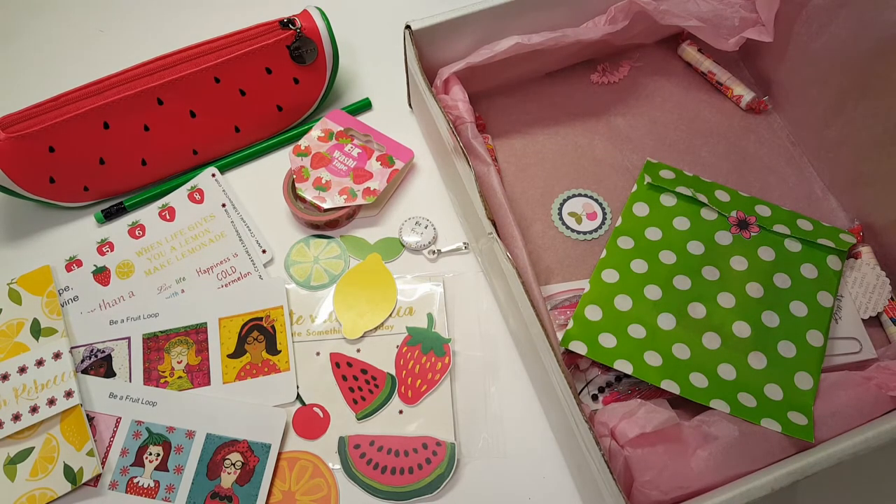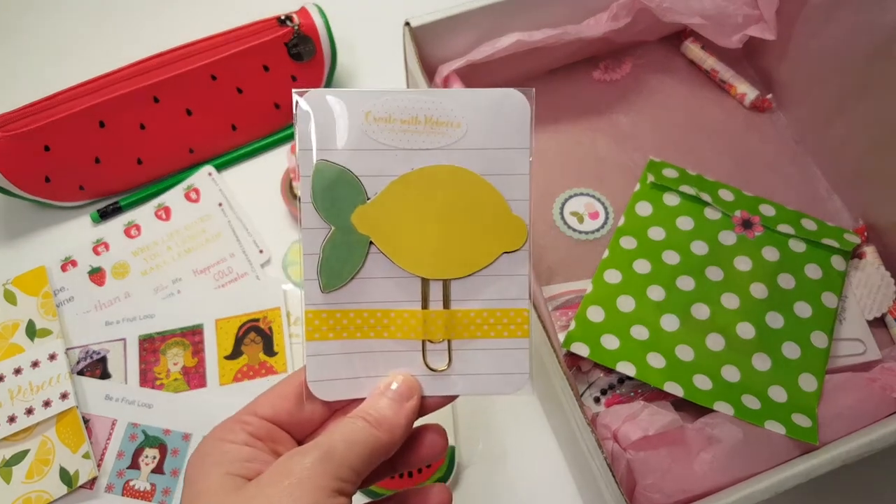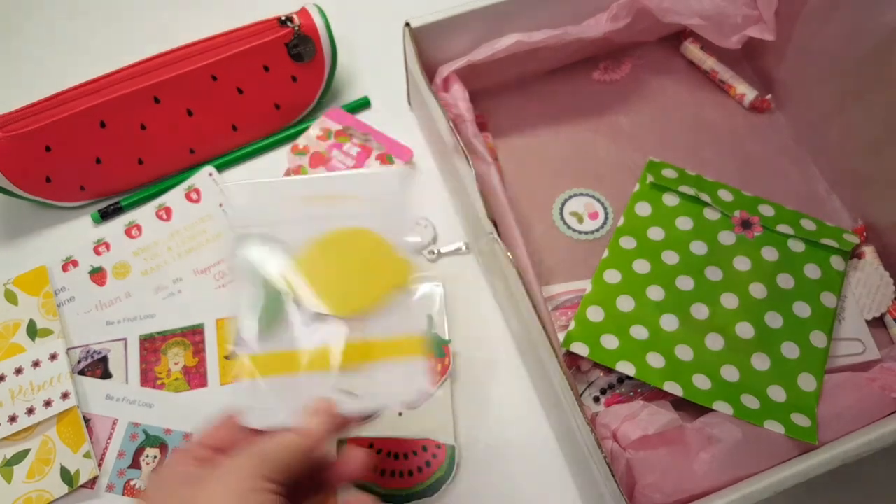Found it! Here's a little lemon paper clip — oh my gosh, it is adorable. I love that!